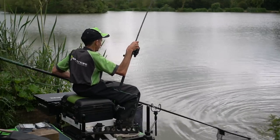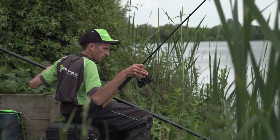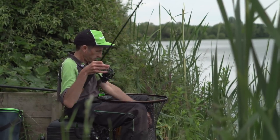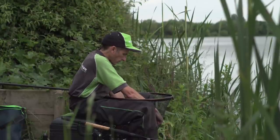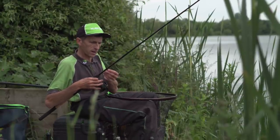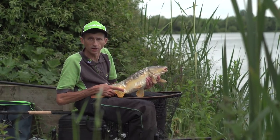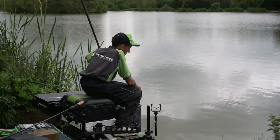There we have him — got him! Not massive but a nice fish all the same. It just goes to prove that we've been feeding that line, we've seen a little bit of action on it, and we've got one nigh on first chuck on it. Beautiful fish — let's get him in the net. I'll talk to you a bit more about this rod and hopefully catch you a few more fish.